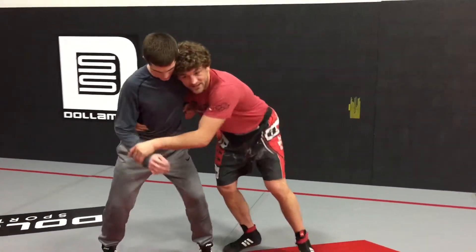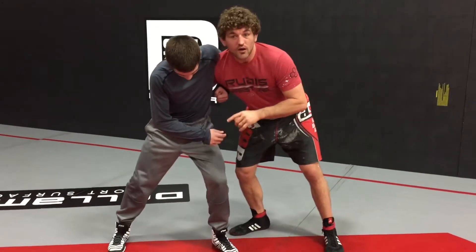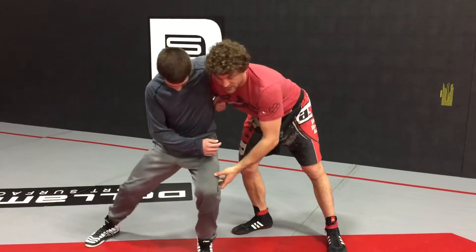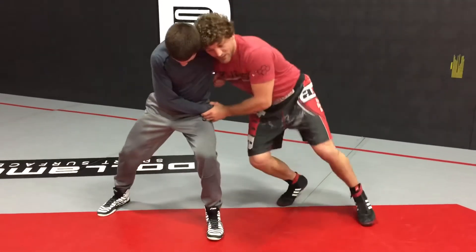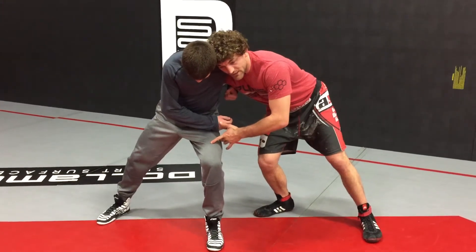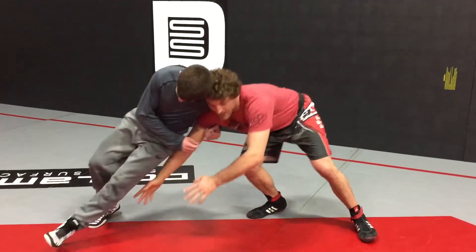I'm going to use this freestyle because he's in a good position to push from. One really high level defense that my opponent might throw me is they might leave this leg — see how it really digs in. See how he can kind of hold his posture there? It'll be hard for me to get this single because if I drop to the single, he's going to lift that leg up.